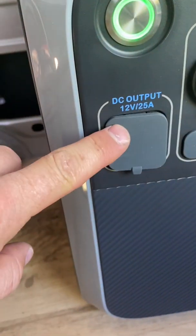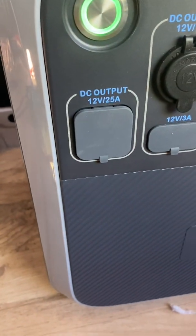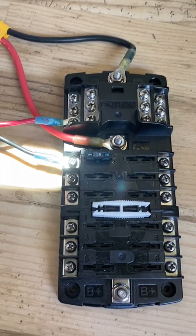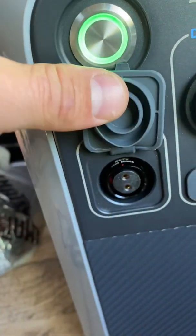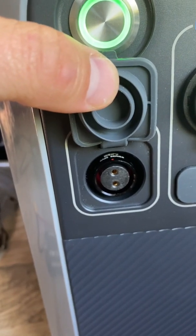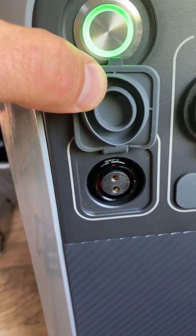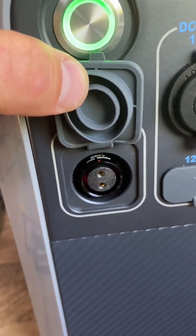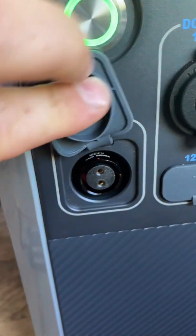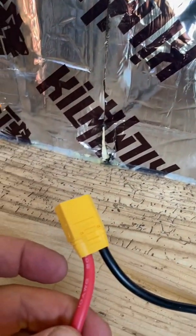Now let's talk about getting power out of the power station. The port I'm going to use is the DC output — 12-volt, 25-amp — and I'm going to put that into this Blue Sea fuse box. The problem is that it does not come with the aviation port to XT-60 adapter. You only need an XT-60 because the XT-90 is unnecessarily big, so I'll get from Amazon or from Bluetti an aviation male port to XT-60.